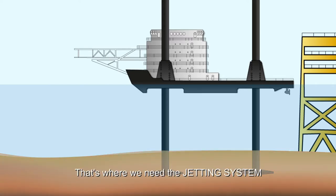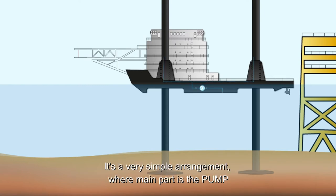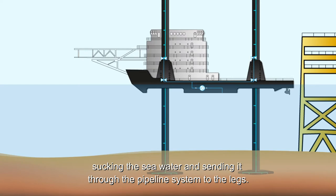That's where we need the jetting system. It's a very simple arrangement, where the main part is the pump, sucking in seawater and sending it through a very simple pipeline system to the legs.